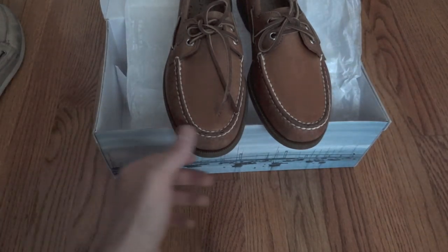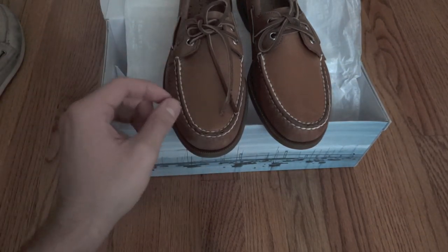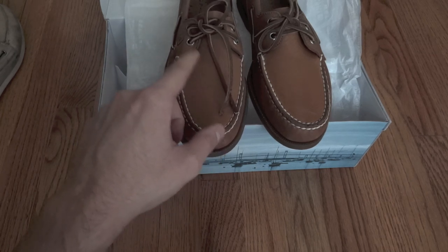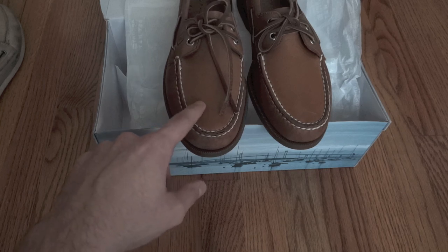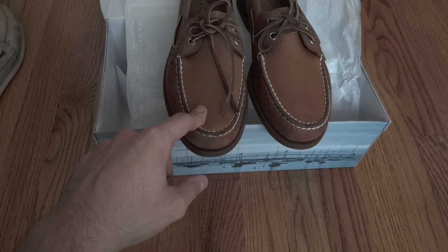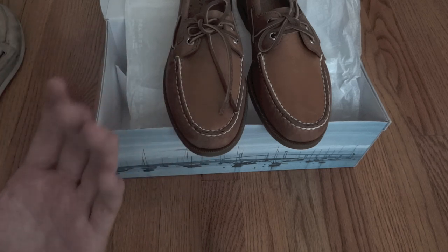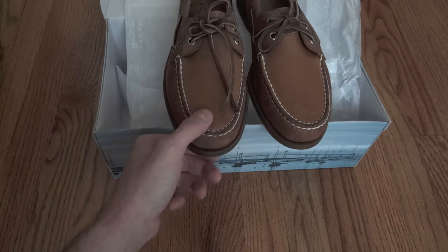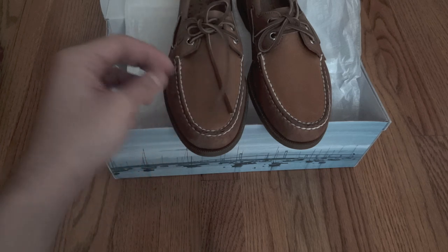I got these in a size nine and a half because I recommend that you get them half a size smaller. My shoe size is normally a ten; I purchased these in a nine and a half because once you start wearing them they definitely tend to stretch out a lot. If you buy your normal shoe size you'll just end up with a pair of shoes that's a lot bigger than it should be.